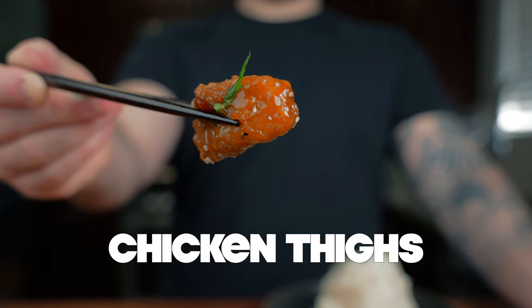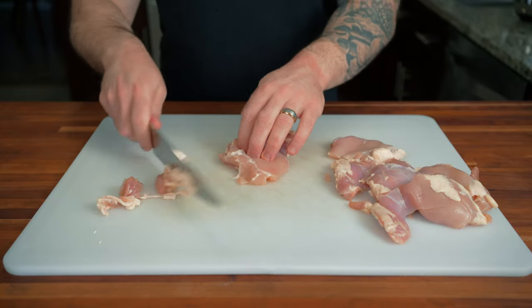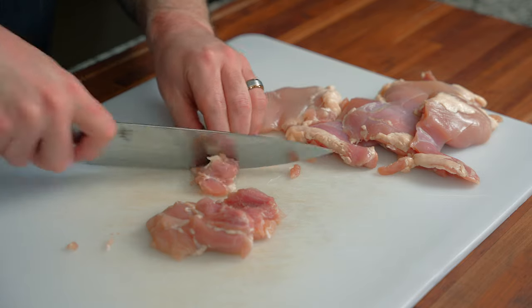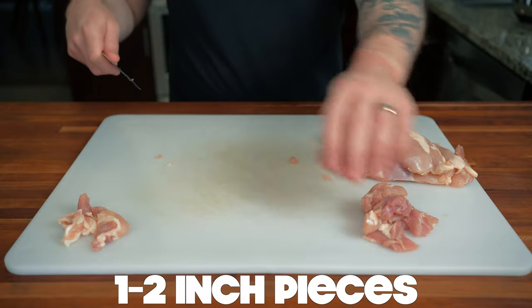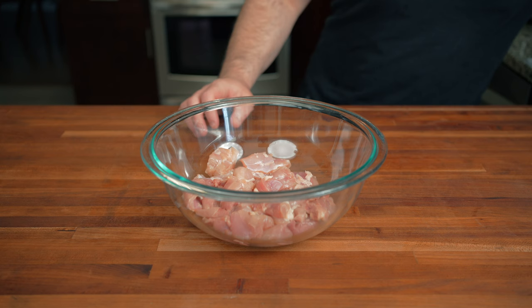For the chicken, I like to use boneless skinless chicken thighs. You can also use breasts, but I like thighs because they're usually always tender — you can overcook them and they'll still be tender. Not to mention, chicken thighs are traditional in American Chinese dishes. Clean up some of the fat and cut them into one to two inch bite-size pieces, then place in a large bowl.